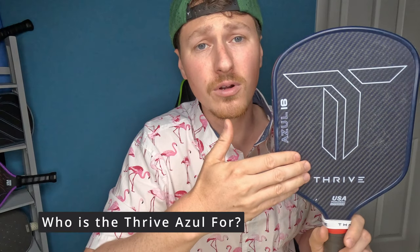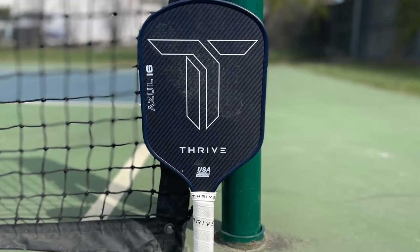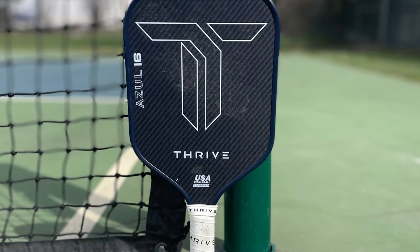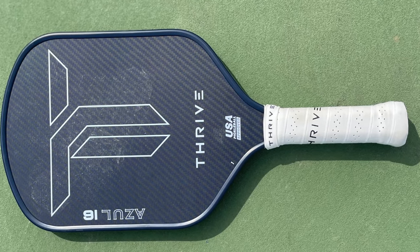Who is the Thrive Azul for? It's for someone that wants a powerful paddle with a lot of pop. It's not for someone that struggles with resets or pops up a lot of dinks, because this paddle is not control-oriented. If you already have a hard time softening up your hands, this is not going to help the situation. But it is going to be an offensive weapon — if you want to grow your game with a lot of pop and power, this is a good one. It is on the stiffer side, so if you're looking for something softer, it's not for you.